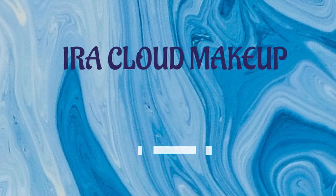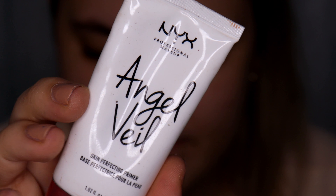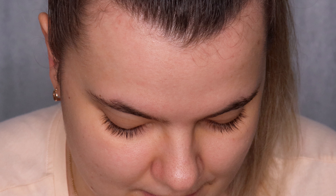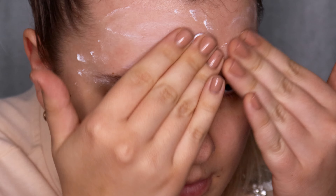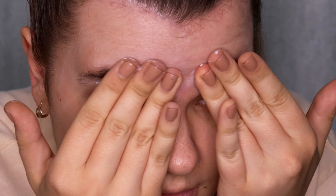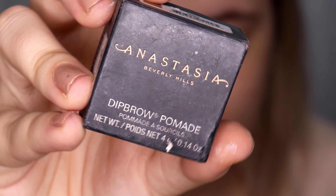First I'm starting off with my eyebrows, and before I apply my brow products I'm using NYX Angel Veil Skin Perfecting Primer — I'm going to apply it on my forehead and around my eyebrows. Then I'm starting off with my favorite eyebrow product, Anastasia Beverly Hills Dip Brow Pomade in the shade Taupe.